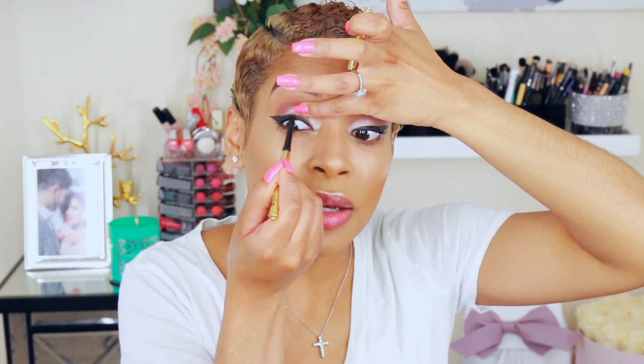For my lower lashes, I'm going to go in with the Extra Dimension Lash mascara by MAC Cosmetics — just on my lower lashes because I want a more natural lower lash look. I'm also tight lining, which makes your eyelashes look a lot fuller by filling in the skin right at the lash line. This eyeliner is by Milani. Then I'll put one coat of mascara in Extra Dimension Lash in black. For false lashes, I'm using ones by Osquito along with their Lash Companion adhesive — I love it because it dries super quick.